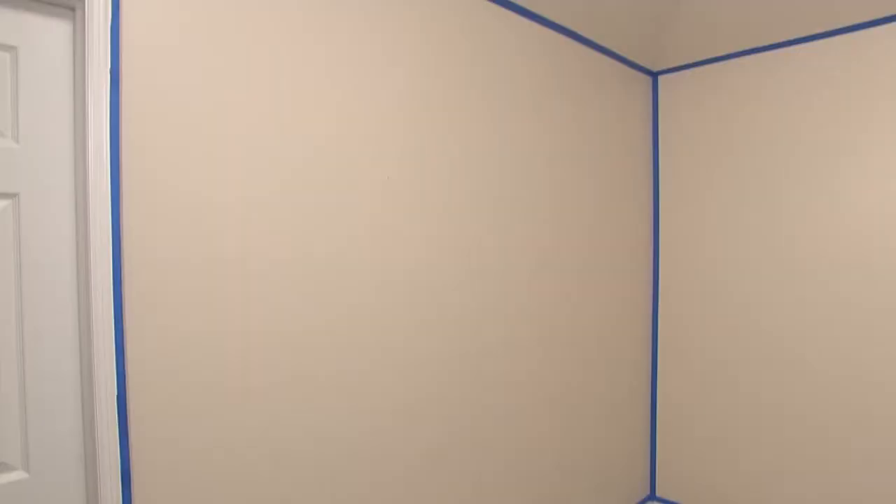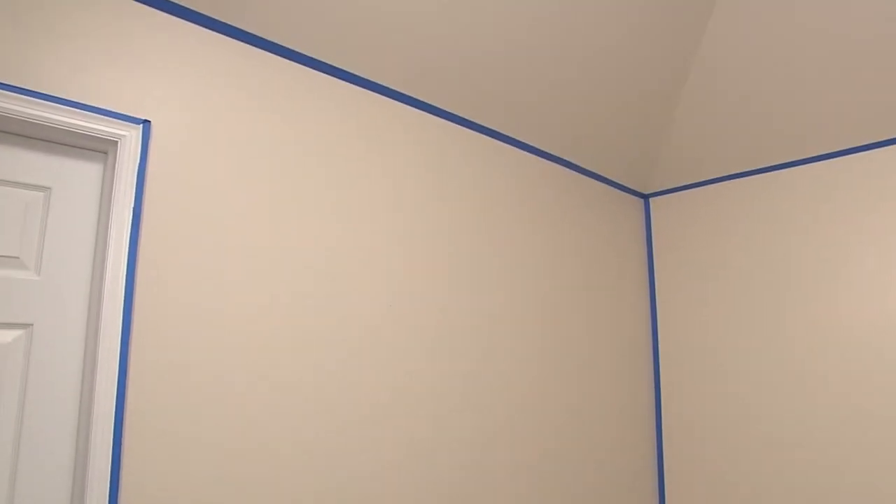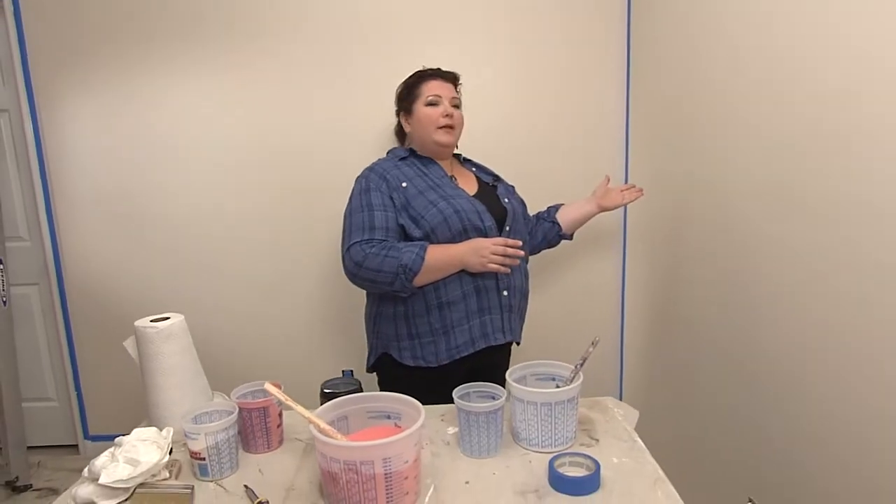So now we're getting ready to start. As you can see, we've got the room taped out. Our eggshell base coat has been applied and we're going to begin the application.